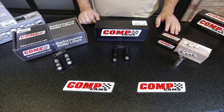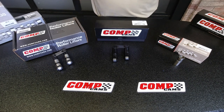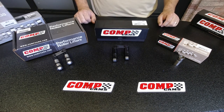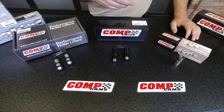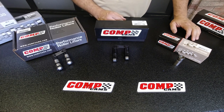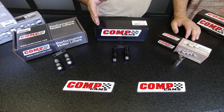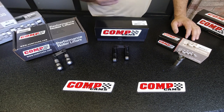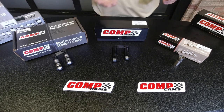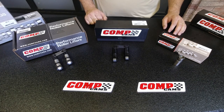Now we'll briefly discuss setting lifters and lash on a hydraulic and a solid, and the proper installation procedure. For a hydraulic lifter — if it's a conventional long travel style OE type hydraulic lifter — typically the best place to set them is somewhere between half to one turn down. That can vary depending on the engine and whether it's a steel head or an aluminum head, since aluminum expands very differently than steel.